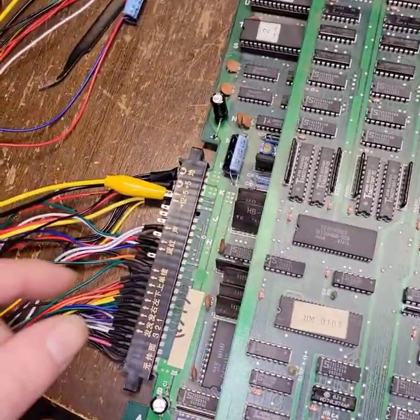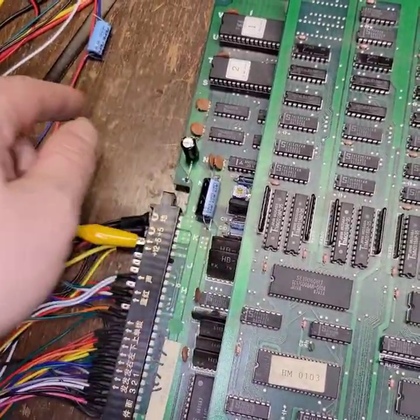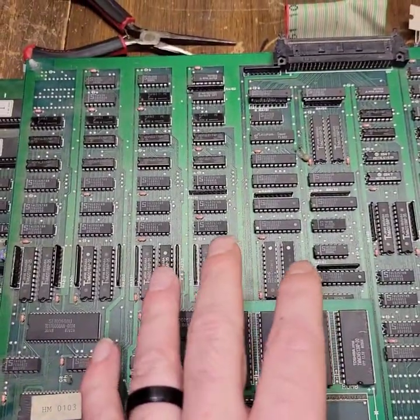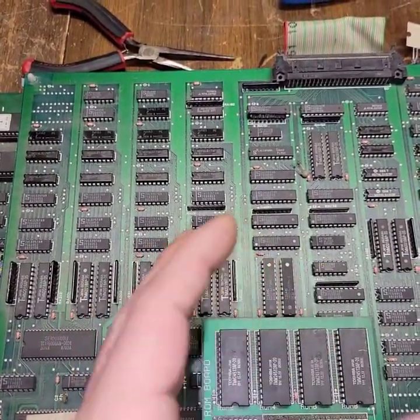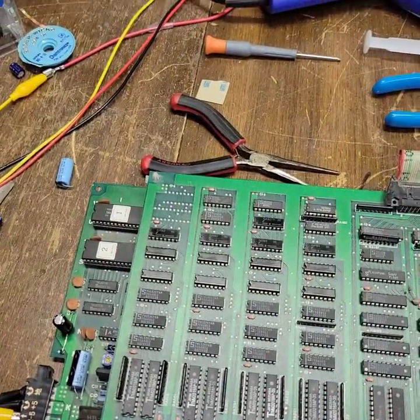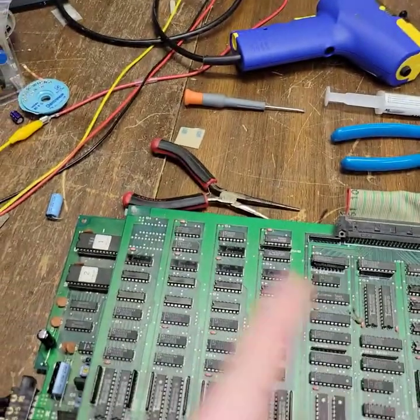Back to the Kabal. Now I just replaced this cap and this cap, and those were both on the 5 volt rail. We were getting like 4.6 or something with the power supply completely cranked up. So anything less than that was causing a restart.